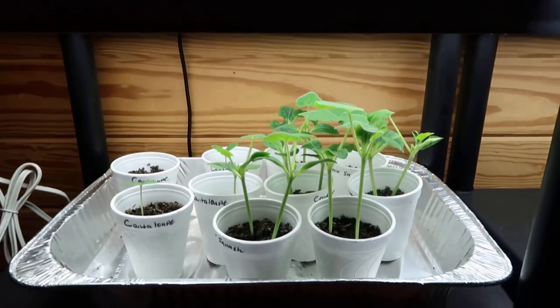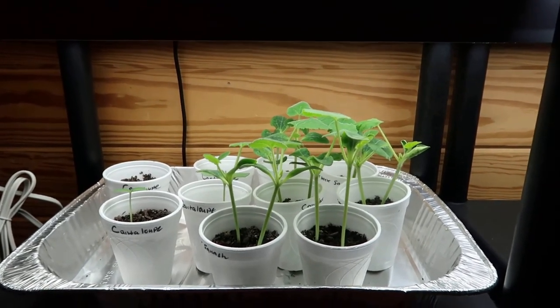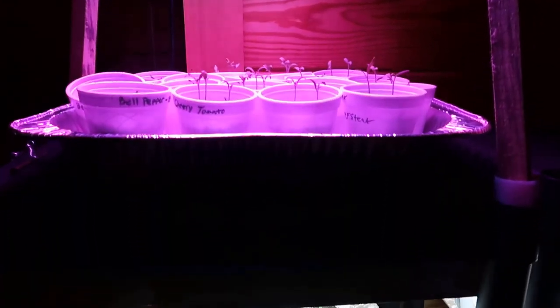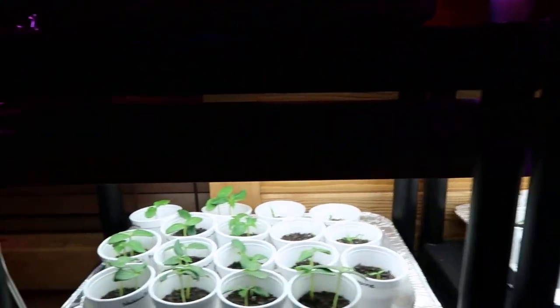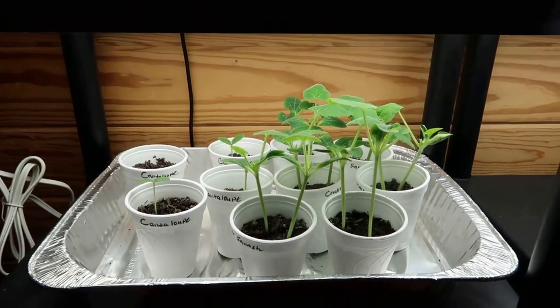That's my plants I got going so far and the setup I've got. Like I say, you can use just whatever you have. Normally I'll just take my shop light out of my shop and bring it in the house, but my brother let me use these right here so that saved me some time. I just wanted to bring y'all along today, show you my plants and how they're coming along. I appreciate y'all watching. Hope everybody's staying safe out there, and as always, for my family to yours — y'all have a blessed day, friends. We'll see you later. Bye-bye.